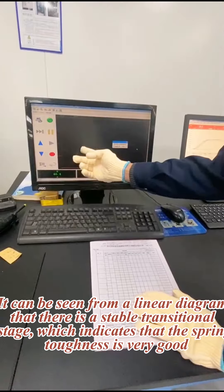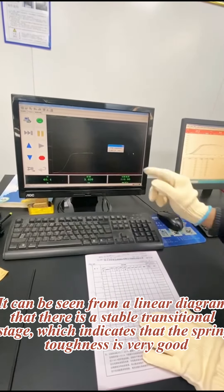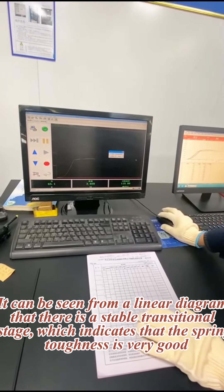It can be seen from the linear diagram that there is a stable transitional stage, which indicates that the spring toughness is very good.